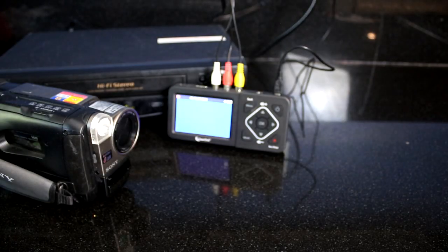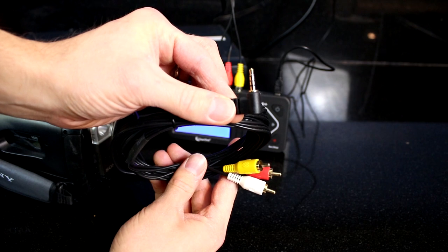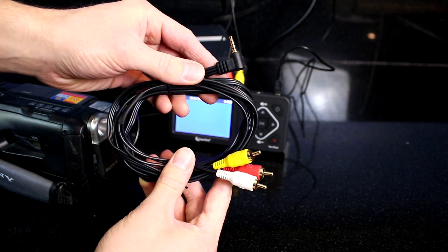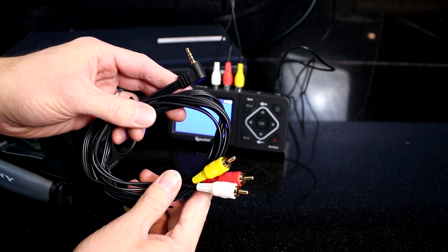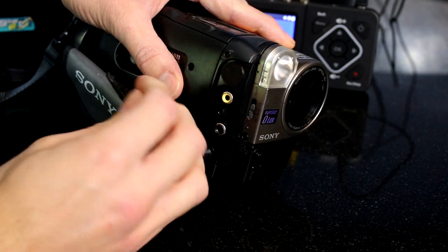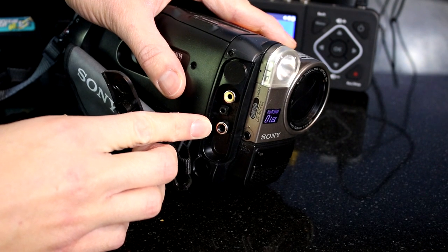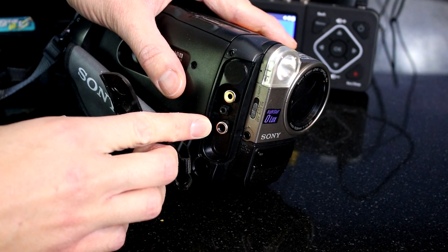Please note, some camcorders will require a 3.5mm to AV cable or another specialized cable, which is not included with the converter. Check your camcorder's user manual or contact us if you have any questions about which cable to buy. In some cases, your VCR or camcorder might have only one audio output jack. If so, you will need an audio splitter cable to split the signal into two. See below this video for a link to this kind of cable.